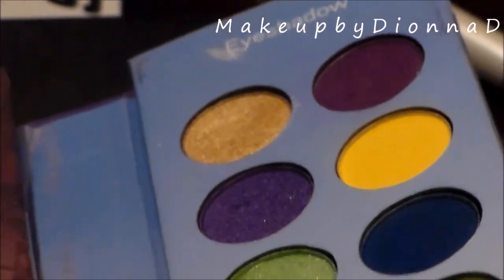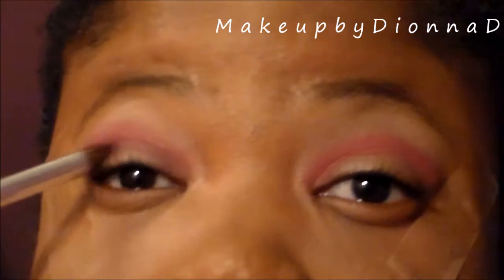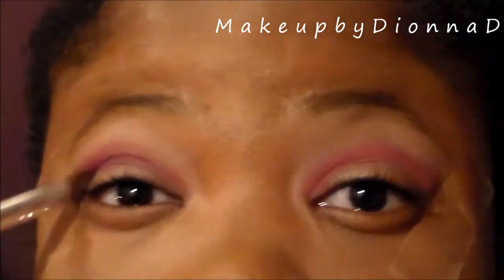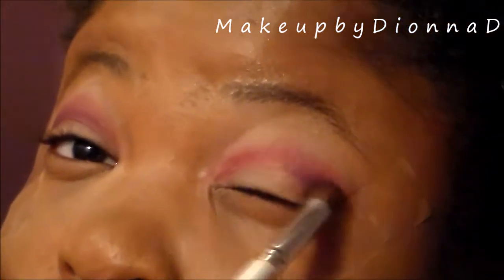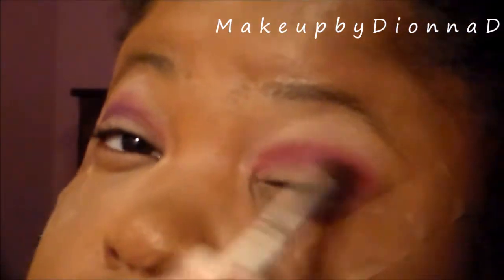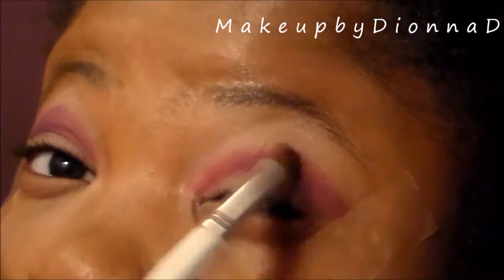I'm taking the purples and I'm going to apply them under the red. I'll apply it to blend out those harsh edges, and then take it up top and do the same. Just keep blending — blending is key here.